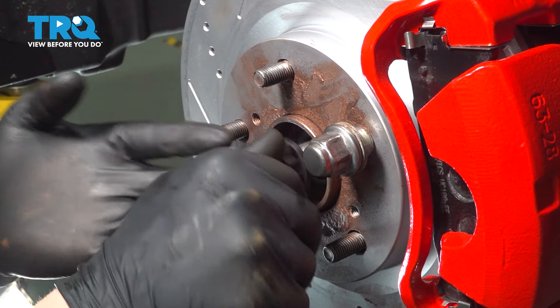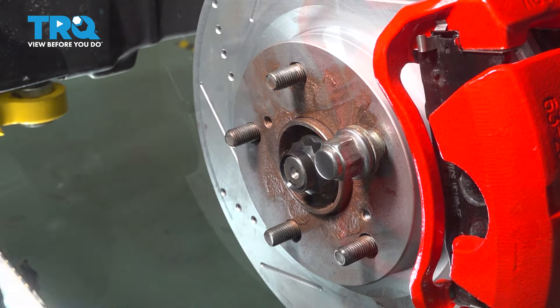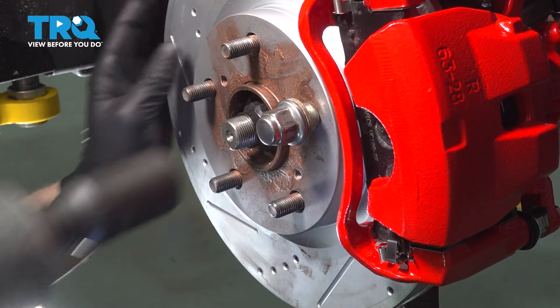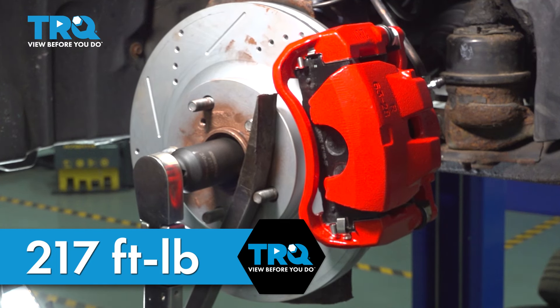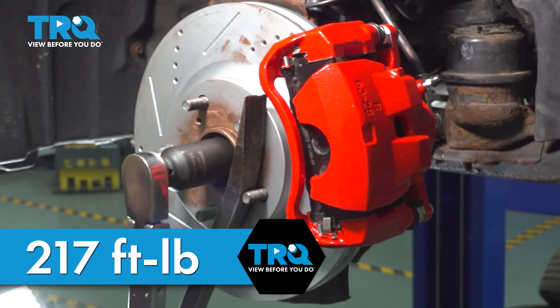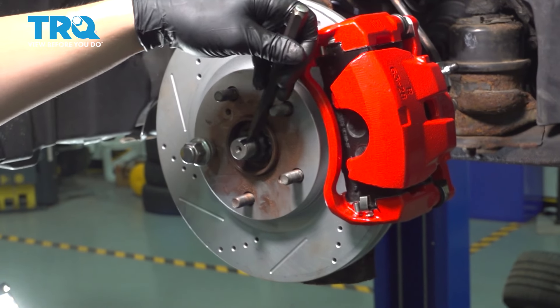Install the axle nut and snug it down. Using a pry bar to hold the studs, we're going to torque the axle nut to 217 foot-pounds. Using a punch and a hammer, we're going to stake the axle nut.